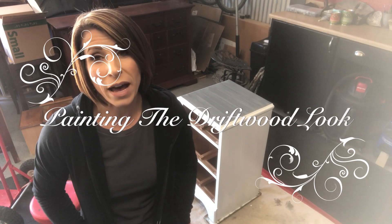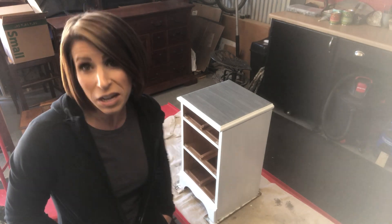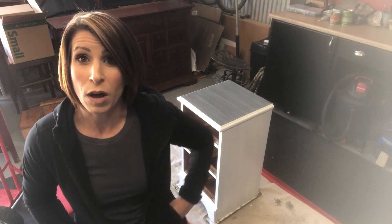A little while back I did a video on how to do a driftwood look with Homestead House stain and finishing oil in one, and I walked you through the entire process. A question that came up in that video was: can you do this same look with paint? My answer was yes, and there are definite differences. I've now done it with paint and wanted to share my experience so you can compare and decide which works better for you.